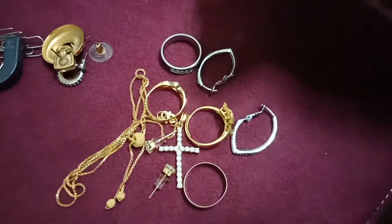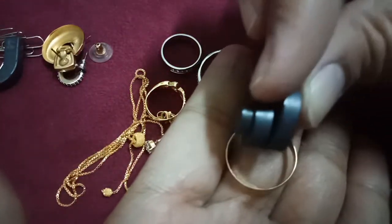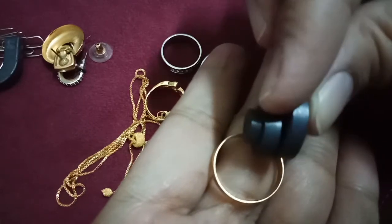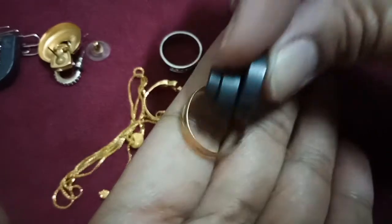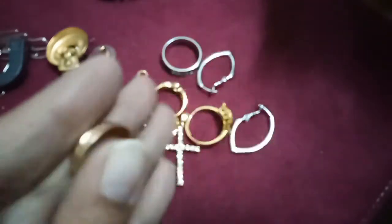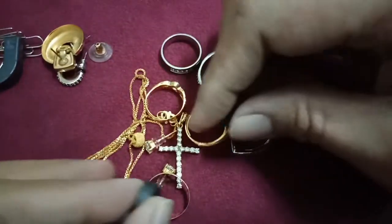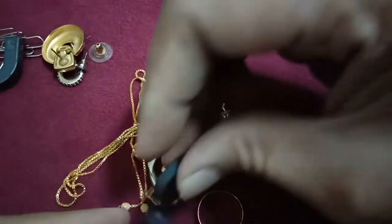It never goes up — but this one is not heavy.